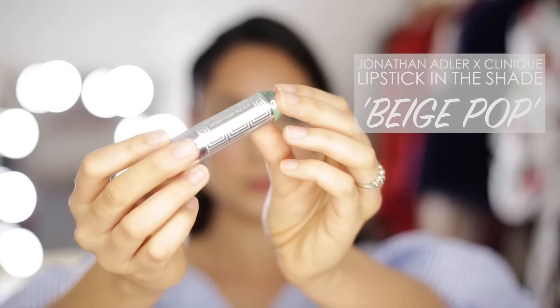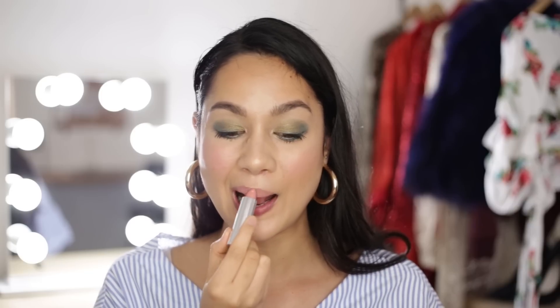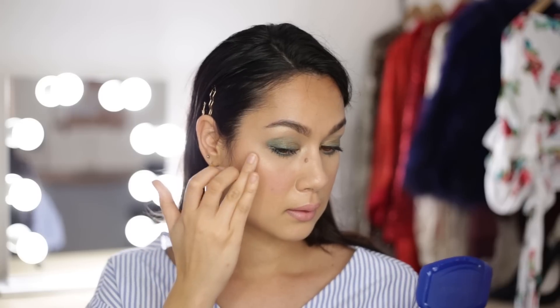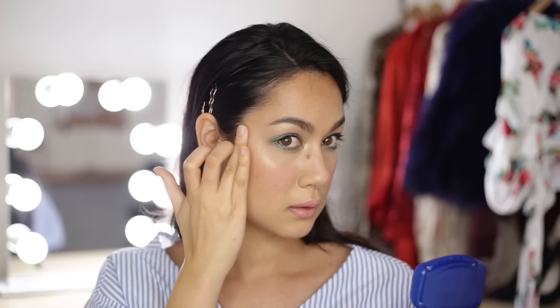Moving on to lips, I'm going to use the Jonathan Adler for Clinique lipstick in the shade Beige Pop, which I absolutely love. It's got a creamy finish and it is a super pretty pinkish nude. Finally, to complete the look, I am going to use good old petroleum jelly on my cheekbones for a natural highlight. I'm also just going to dab a bit of that onto my lips for a subtly glossy effect.